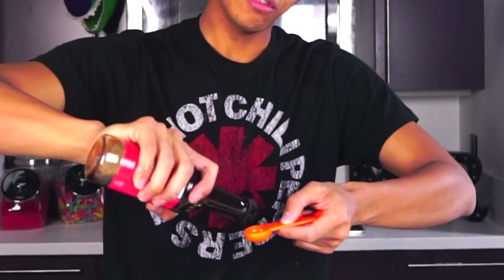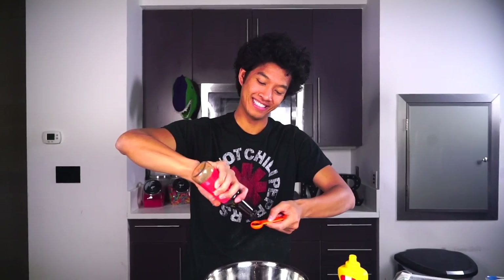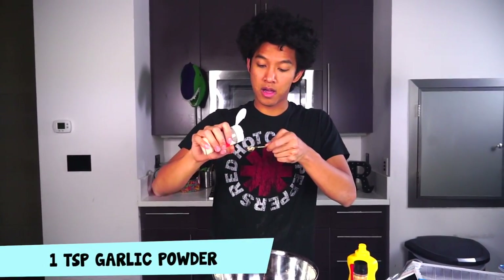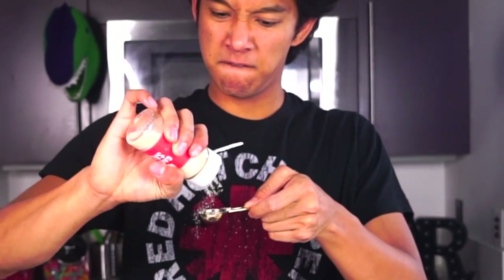I'm going to get two teaspoons of Worcestershire sauce - one, two. I got some on me too. And then we're going to do one teaspoon of garlic powder. One - that's good, we're good. One teaspoon.